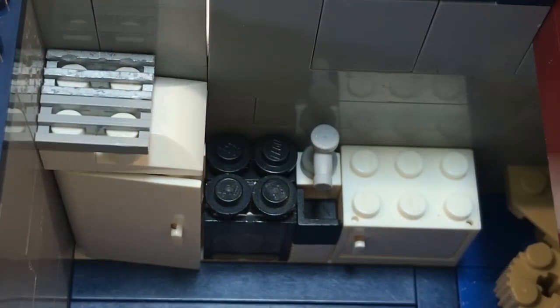This is how the kitchen looks like. The refrigerator does open.